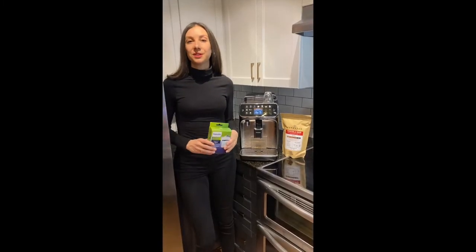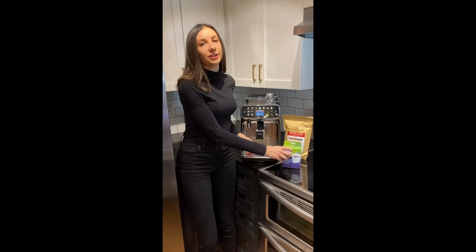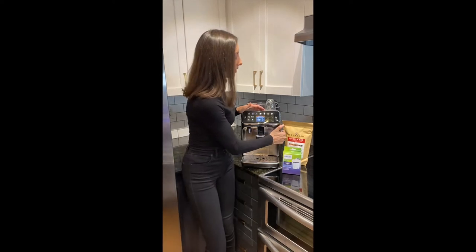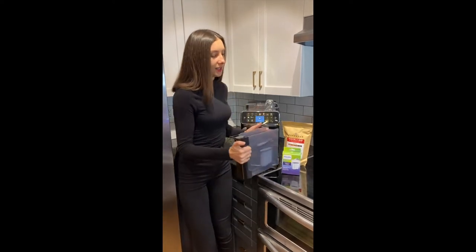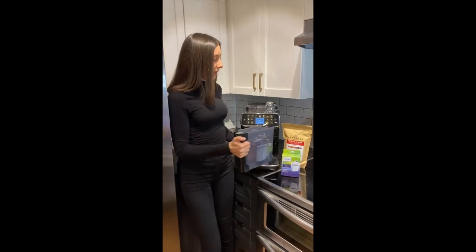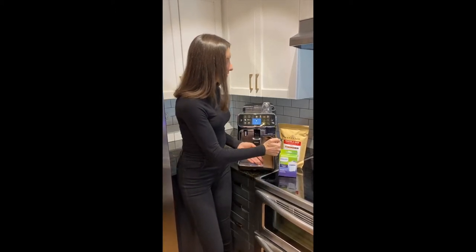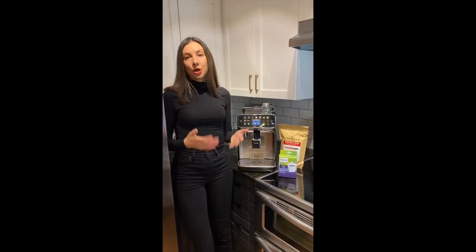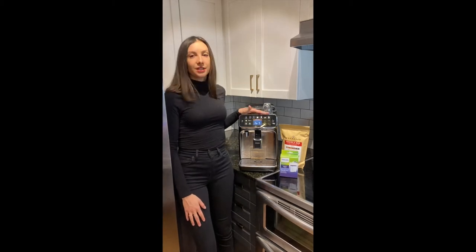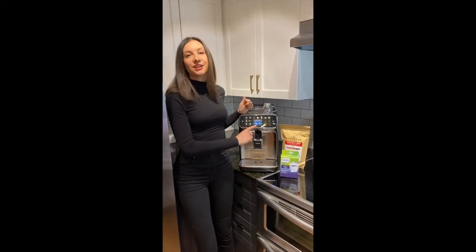First, the AquaClean filter. You won't need to descale your machine for 5,000 cups, but that's based on eight AquaClean filter changes. You can see on this machine it's super convenient that the water tank is front-loading. My AquaClean filter is already installed, and all of the Latte Go machines are extremely intuitive — they will prompt you when you need to change your AquaClean filter. On the 5400 in particular, you can see it's a percentage countdown.